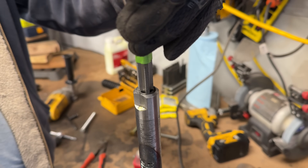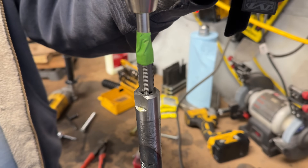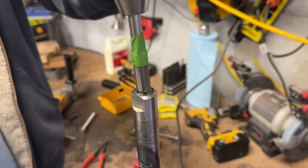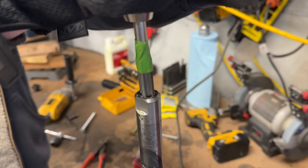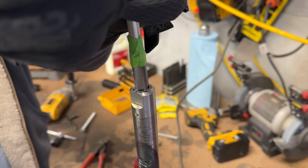You want to start nice and straight — the bore is going to help you self-align, but if you start crooked you're going to end crooked. So look at it, 90 degrees off, just get yourself a good start to the tap. Once you've got a good bite, bring it around once, then back it out and get those threads cleaned out. It's going to feel good because of that Tap Magic, but don't get greedy — that's my saying when it comes to tapping.